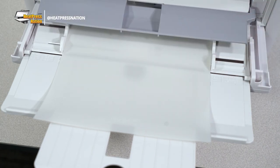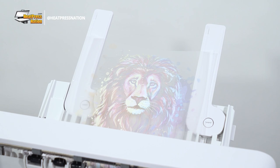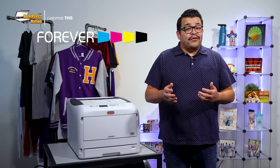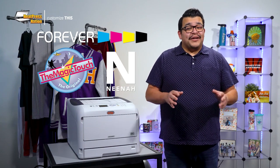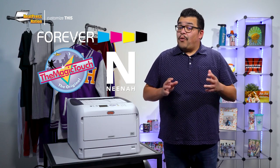These specialized LED printers can print the white portion of an image with white toner alongside the usual cyan, magenta, and yellow toners. With white toner transfer papers from Forever, The Magic Touch, and Neenah, these printers can print full color, self-weeding prints readily applicable to virtually any dark or light material.